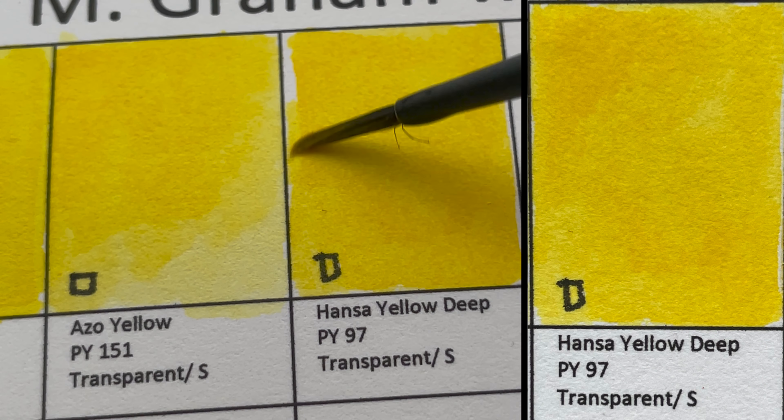You can see the granulation here — let's add a little water to it. Can you see that difference? Cadmium Yellow Deep is made from the same pigment PY35. This one looks a little like a gamboge color, which is coming up next.